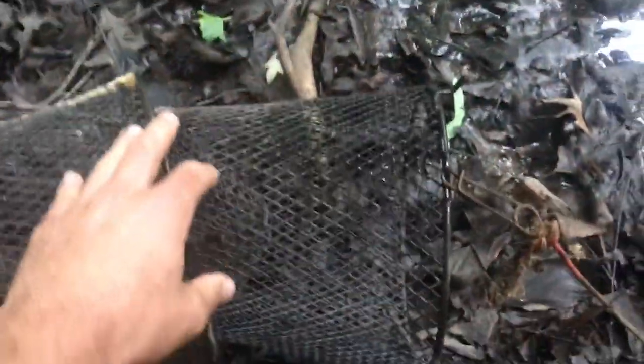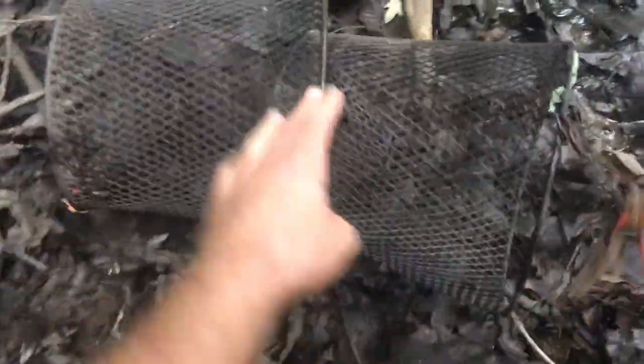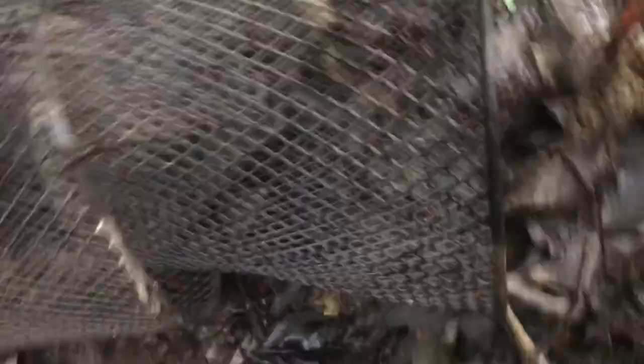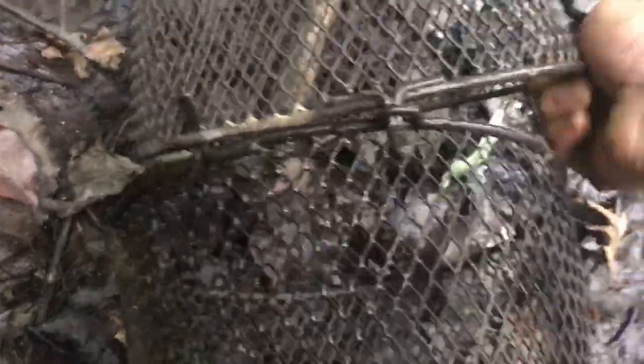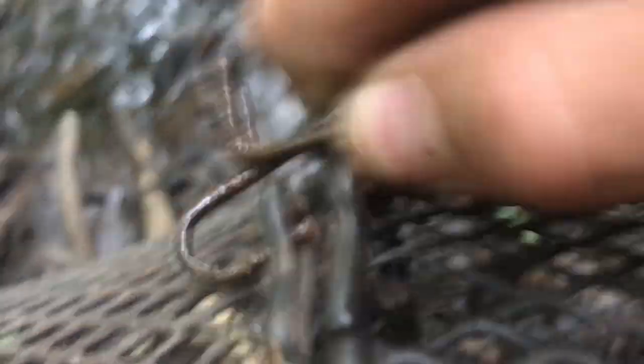I'm only going to demonstrate this on one trap since that's all you really need to see. I've got one minnow trap here - literally just a minnow trap that you go and get at Bass Pro Shop or somewhere like that. The way you assemble it: these two things fit into these two things on the other side like that. Then you flip it over, take your clip, push it up, put it through that, and set it down. Now it's locked in place and it shouldn't go anywhere.